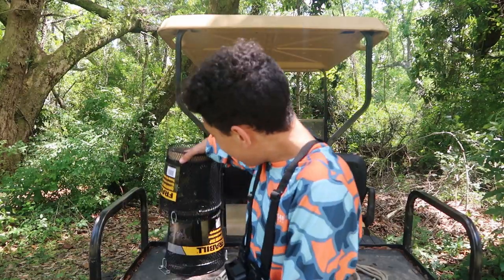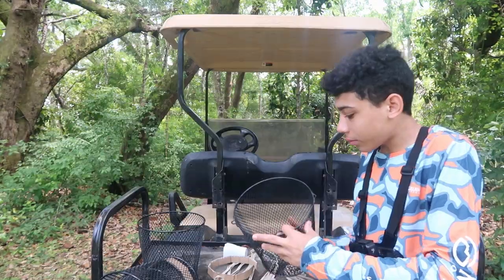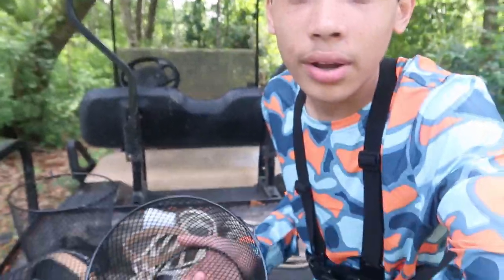Welcome back! Today I have something special — we got crawfish traps. I went to Academy and bought some actual crawfish traps. I said in my last crawfish video that if I got enough support, I would buy actual crawfish traps. So I'm going to show you guys how these work.